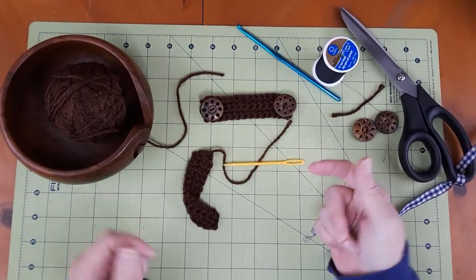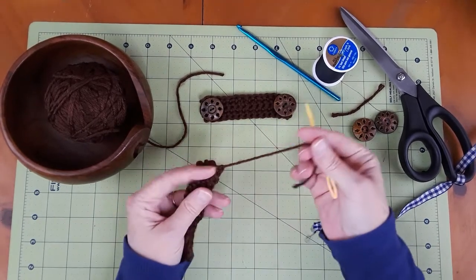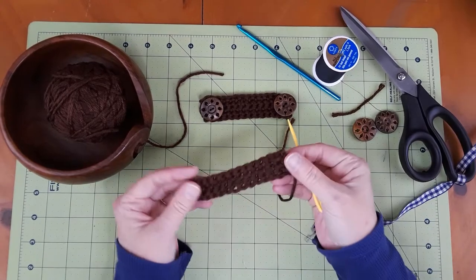Hi y'all! How y'all doing today? Today, my quick tip for you is how to weave in your tails when you're done knitting or crocheting.